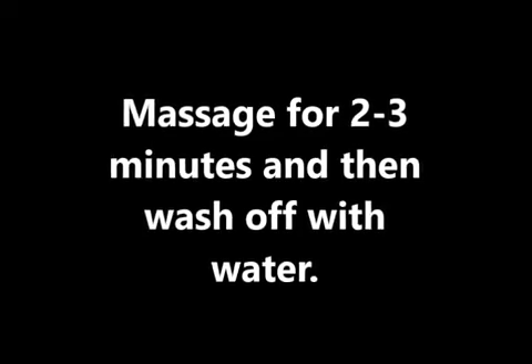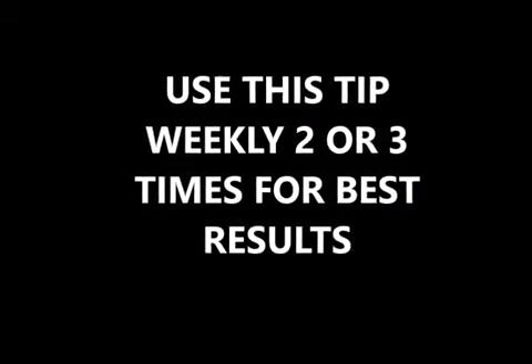Massage for 2 to 3 minutes and then wash off with water. It will help you get beautiful and healthy skin. Use this tip 2 or 3 times weekly for best results.